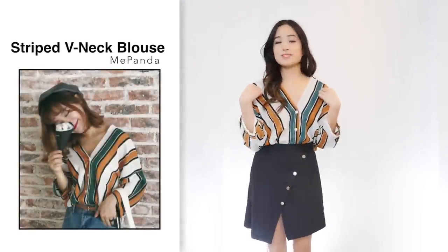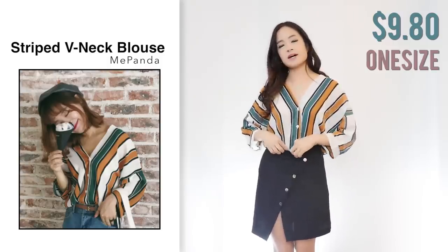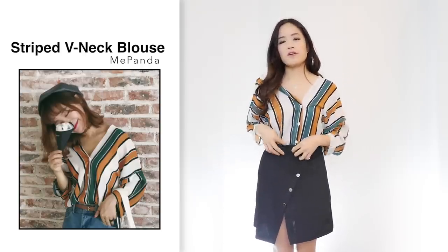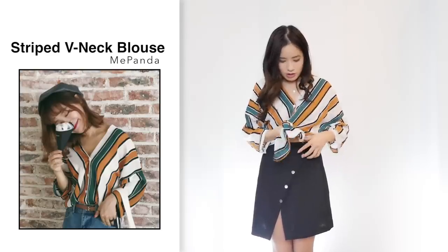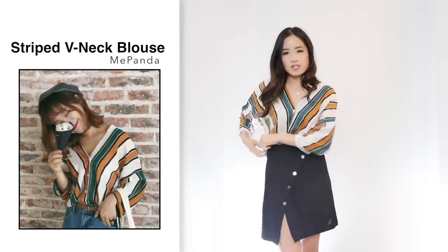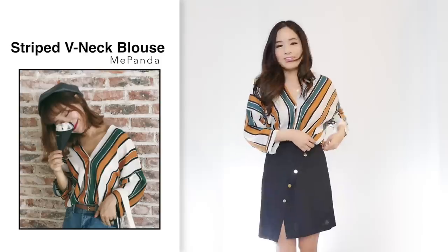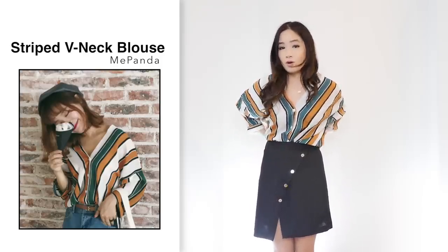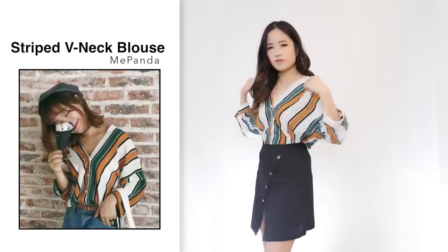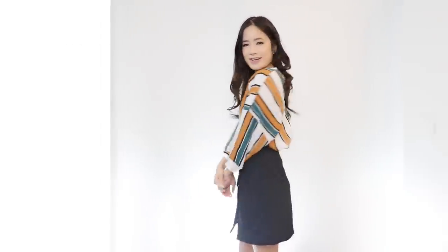Next is this blouse for $9.80 in one size in greenish yellow. Comparing to the photo it looks the same. Sizing-wise it's quite loose on me — tucked in, it's not bad. Quality-wise the material is soft and comfortable. One thing I have to mention is that it's a little bit see-through, which I don't like. However it's a very nice flowy piece you can wear in summer, and you can't really tell it's see-through unless you look really closely. Still a nice item.